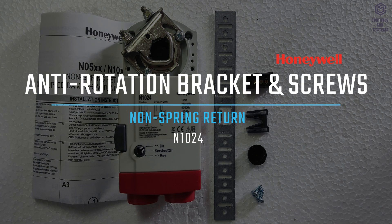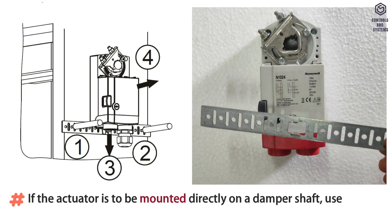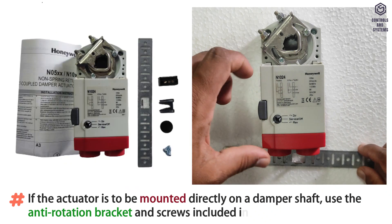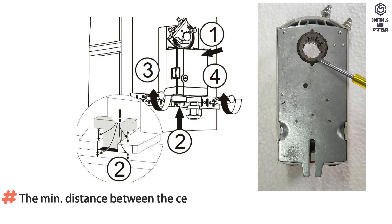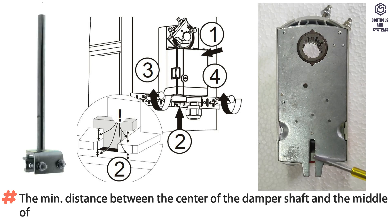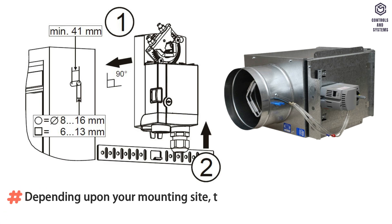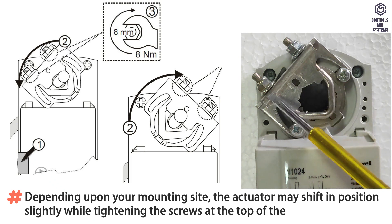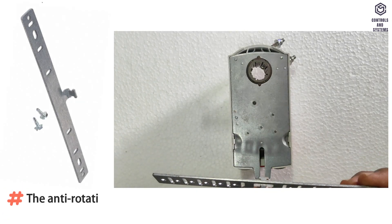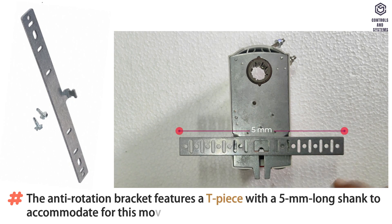Anti-rotation bracket and screws: If the actuator is to be mounted directly on a damper shaft, use the anti-rotation bracket and screws included in the delivery package. The minimum distance between the center of the damper shaft and the middle of the anti-rotation bracket is 85mm; a maximum of 108mm is allowed. The anti-rotation bracket features a T-piece with a 5mm long shank to accommodate for positional movement during tightening.